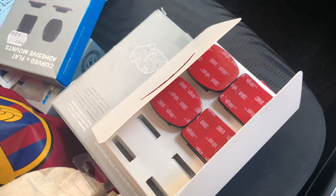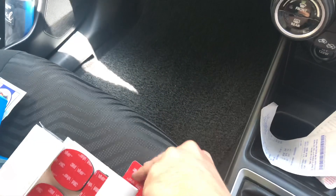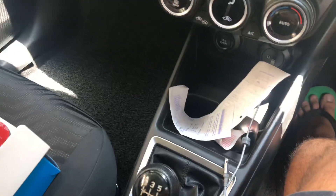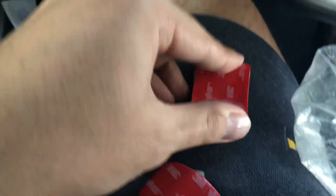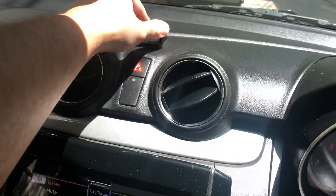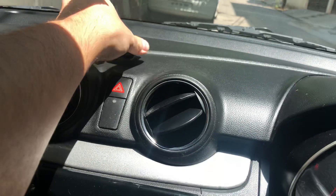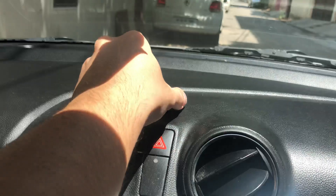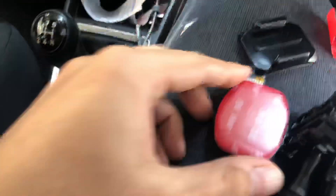This is the new box which I bought about six months back, and this was the one which I earlier tried sticking on here. As you can see, the stickiness of this one is not at all good enough to stick to the dashboard which I was trying to stick here — it just doesn't stick on. Now I'm opening a new one.